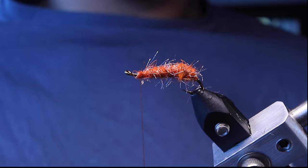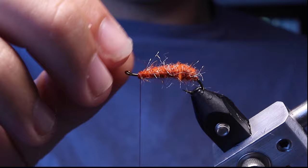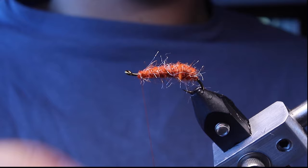So finally done with the dubbing — that took about maybe two or three minutes. We ended right where we stopped the thread, so we have an eye's length behind the hook eye not dubbed.